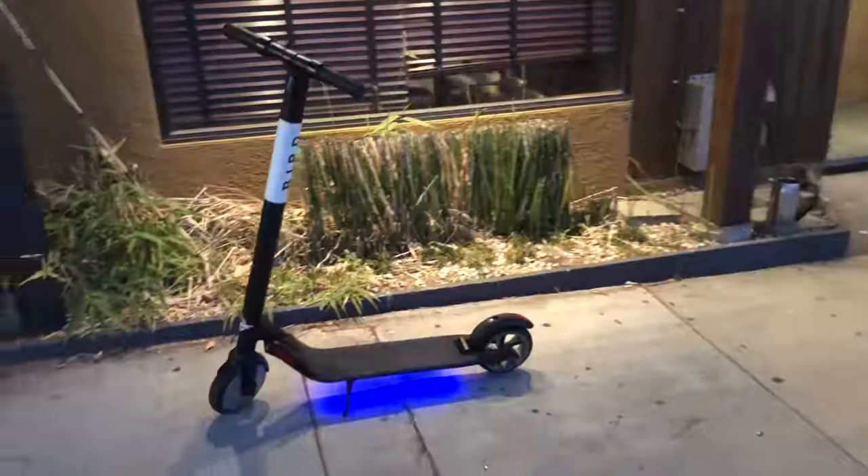We're a couple years into the scooter frenzy and for the most part we've seen a lot of the same scooters used by the various shared scooter operators like Bird, Lime, and Spin. In the past we've actually reviewed the Xiaomi M365 and the Segway ES2, but those are really consumer models adapted for fleet-wide use. In order to differentiate themselves, some of these companies are beginning to roll out exclusive hardware or features.